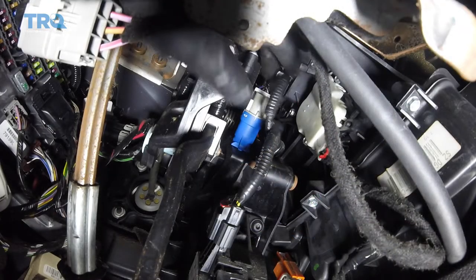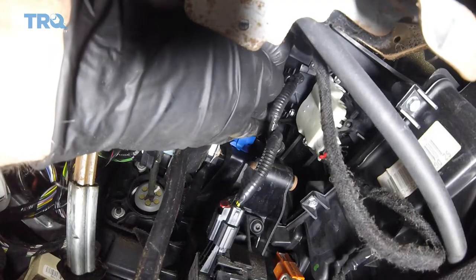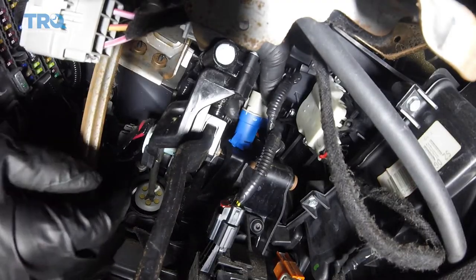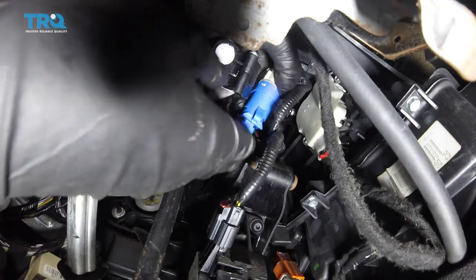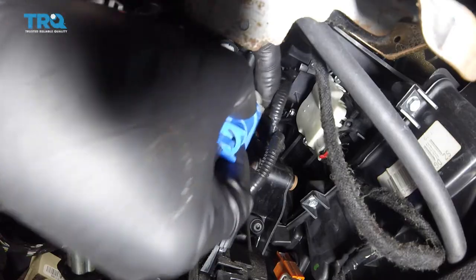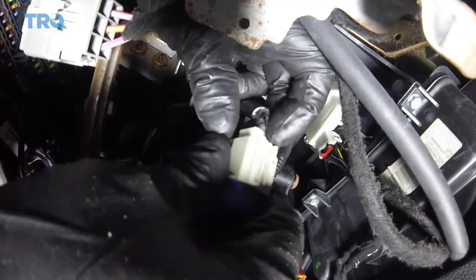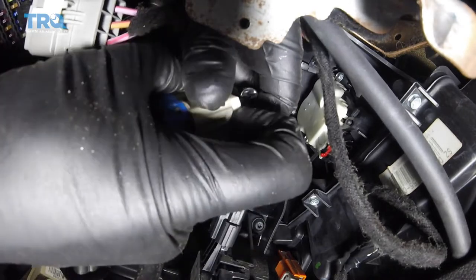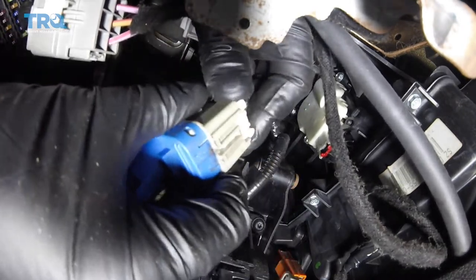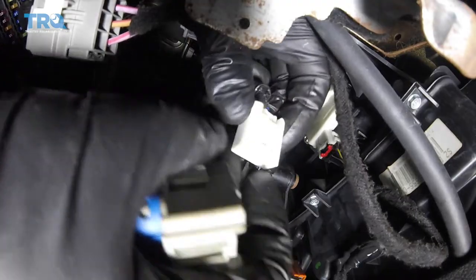I'm gonna grab the switch and I'm gonna rotate this clockwise, not counterclockwise. And slide it out. Now, push down on the lock and slide it out. You could use a pocket screwdriver to help you do this if you need to. Just like that.